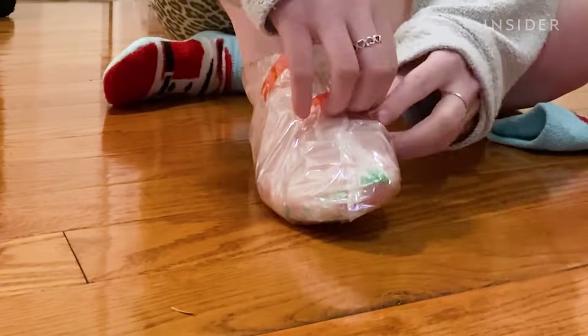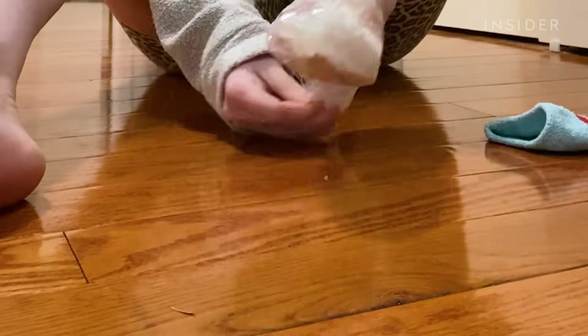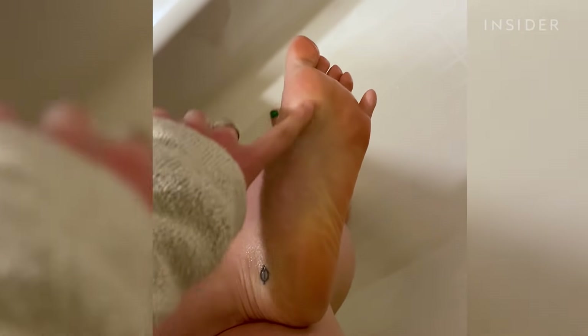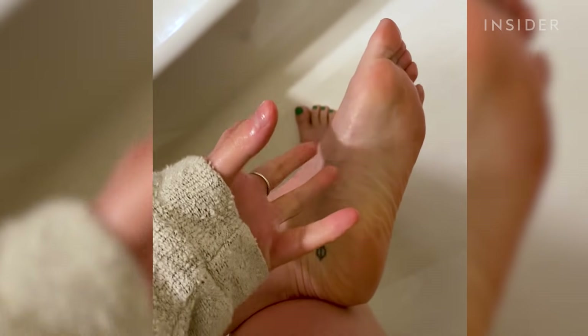It's been an hour. It's time to take the booties off. Next step is you're just supposed to wash them off with soap and water. Now we wait — we wait until it starts to shed like a snake.